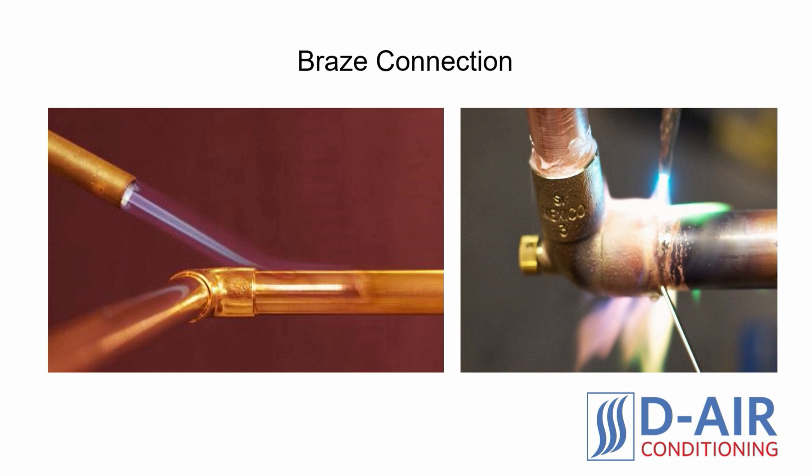Advantages of Brazing. The key advantage with brazing versus flaring lies in the strength of the connection, the durability of the connection, and the decreased likelihood of refrigerant leaking. No matter how skilled an installer is with creating flares, all flare connections have microscopic openings that will leak out refrigerant. The brazing method is the only way to ensure a completely sealed connection that will eliminate the possibility of a refrigerant leak.